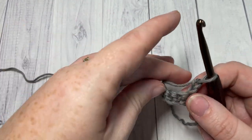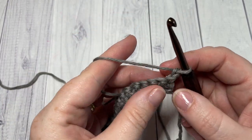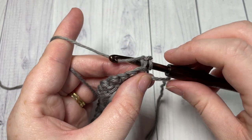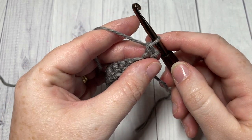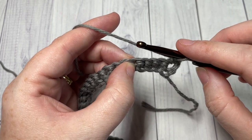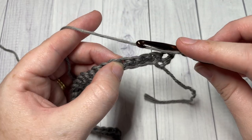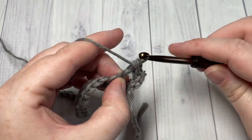For row two, we're going to begin working some shell stitches. You're going to begin by working a single crochet into the first stitch — your chain one does not count as a stitch. Skip the next three stitches, and into the next stitch work nine double crochet stitches, all into that one stitch.